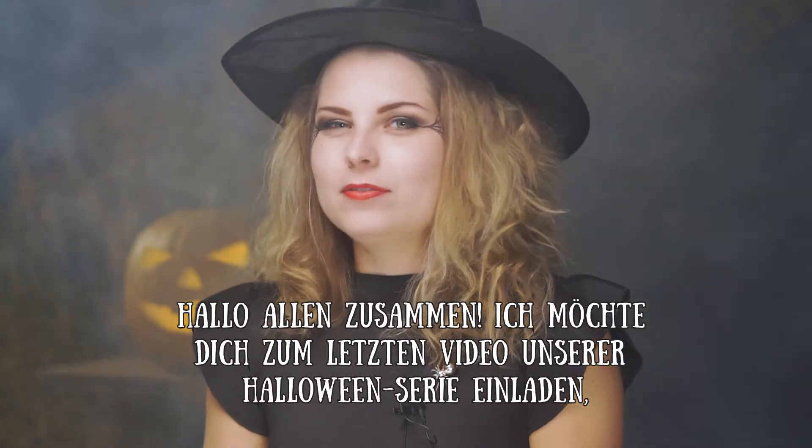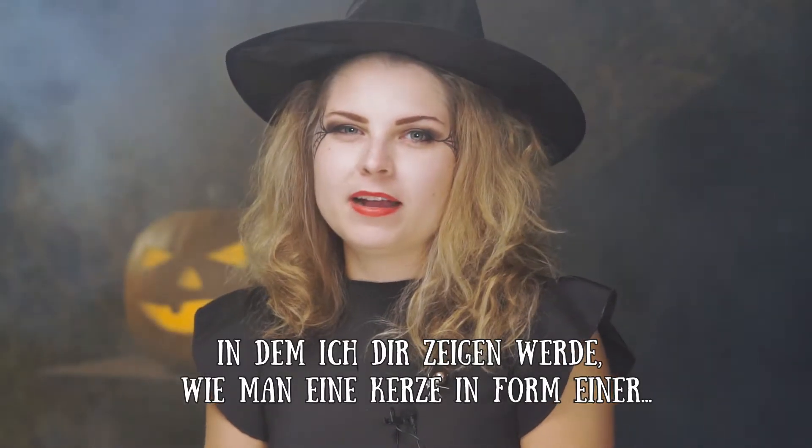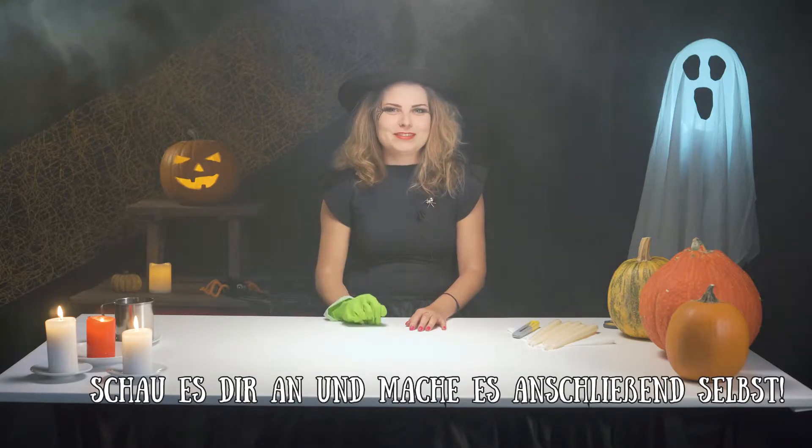Hi everyone! Now, last but not least, a video tutorial on how to make a Halloween candle in the form of a cat hand. Check this out and do it yourselves.